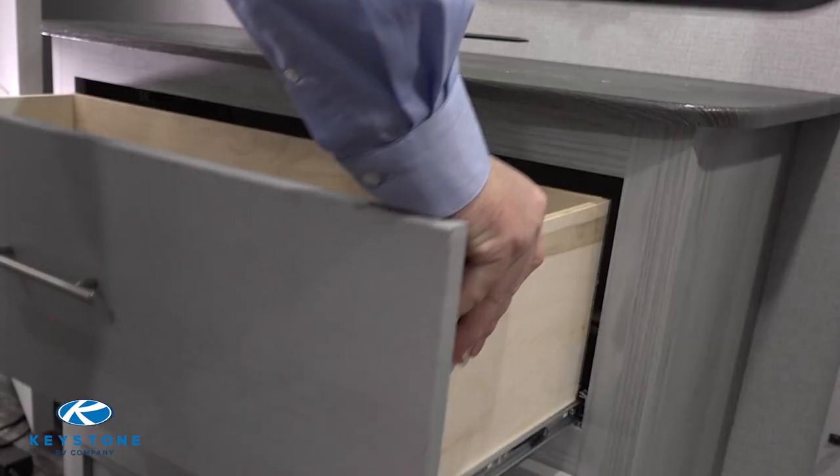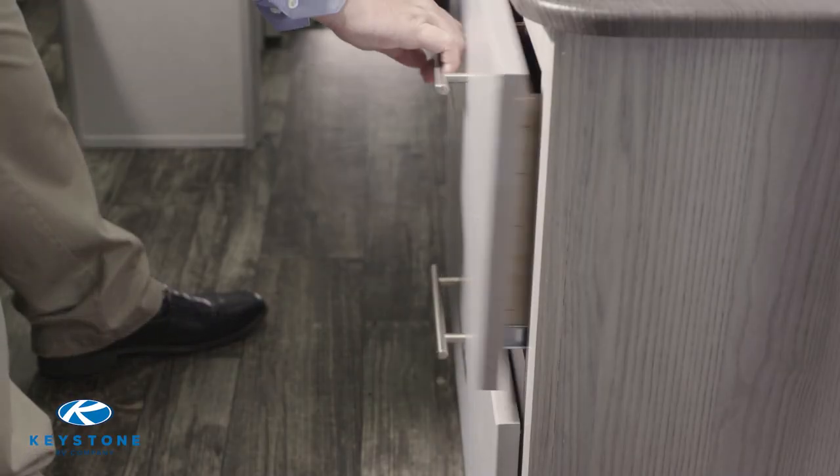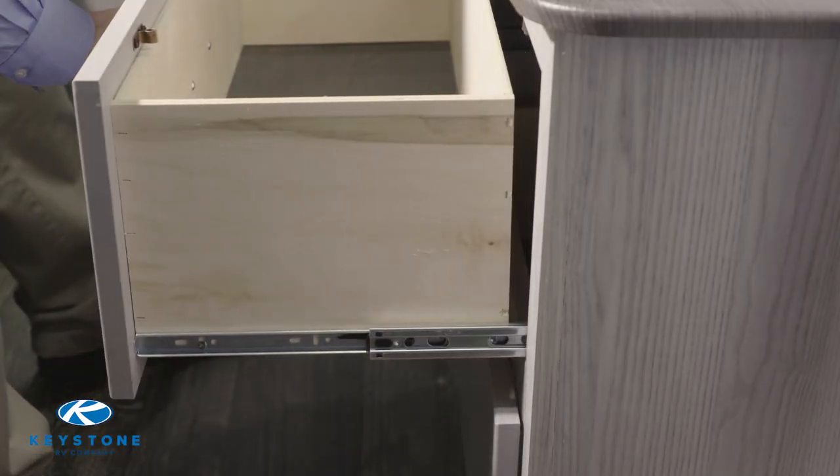To test for correct installation, pull the drawer out to its stopping point and make sure the drawer guides are stopping where they should. This completes your new drawer guide install.